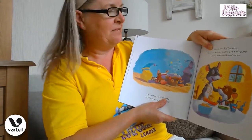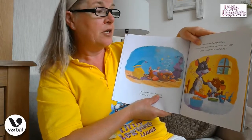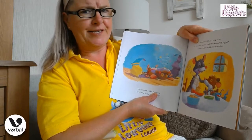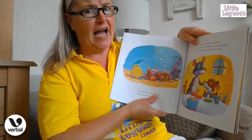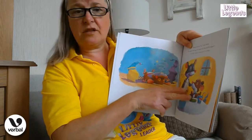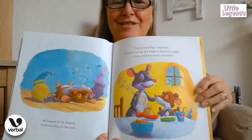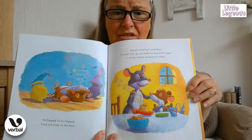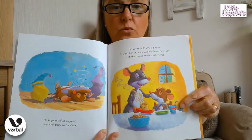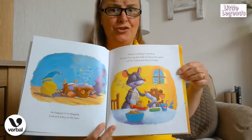Never mind, Pip, said mum. To cheer him up, she made his favourite supper — stinky cheese and biscuit crumbs! And look at his little face — I don't know if that's going to make him happy, boys and girls. Stinky cheese! Do you think he likes it? Would you like stinky cheese? Can you go... stinky cheese?